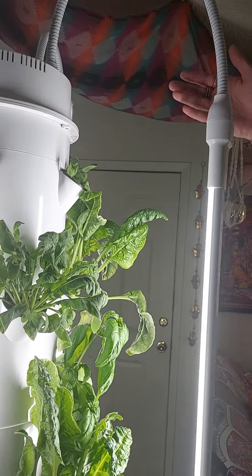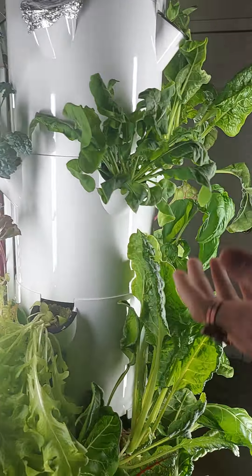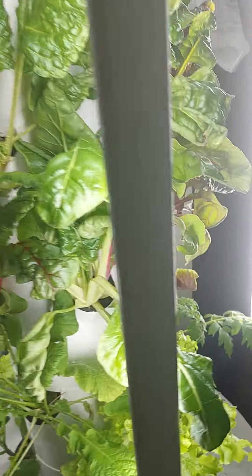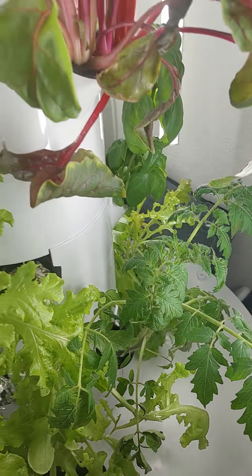As you can see here, it's a tower garden with various different plant life — kale, some of these I don't quite know, we got chard, red chard, rainbow chard, even mint over here. This is mint. Smells so good.